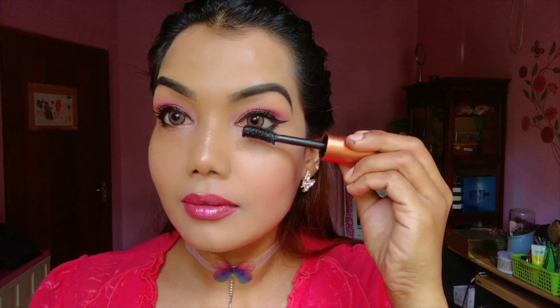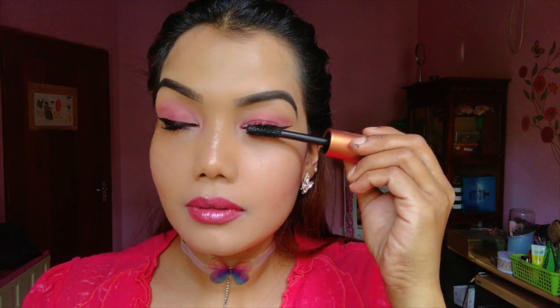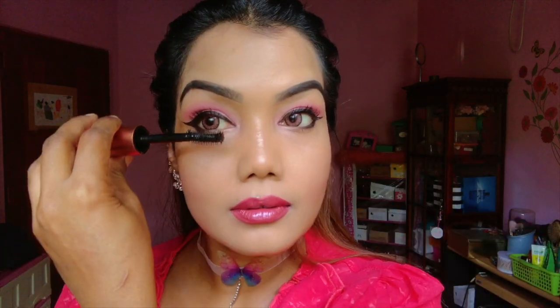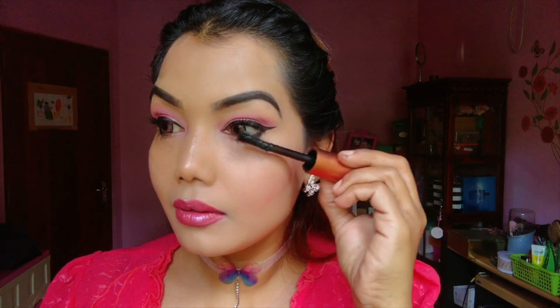We have to try the same thing. We need to practice our work as well. We need to do the same thing. If you want to use black eyeshadow, you can use black eyeshadow.